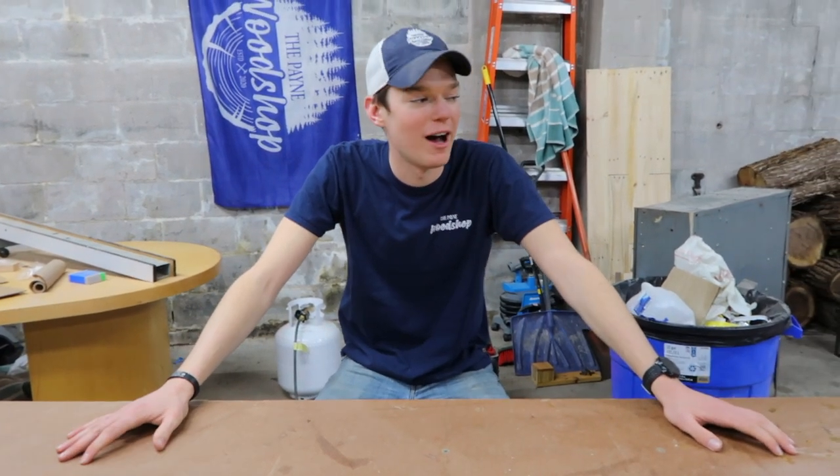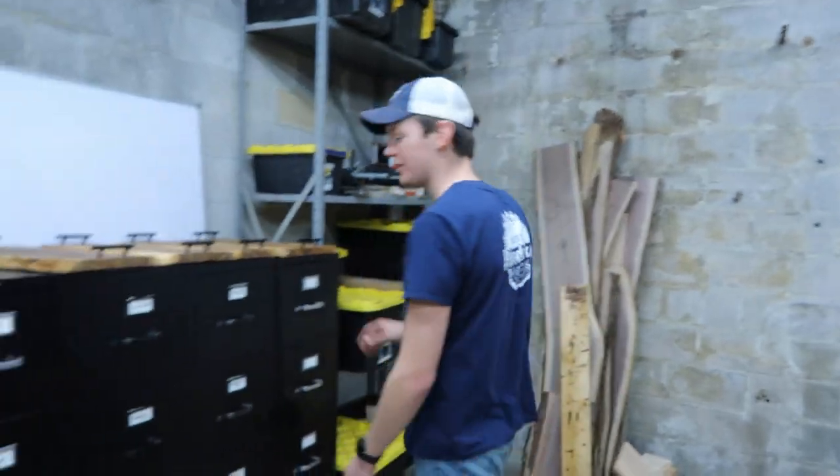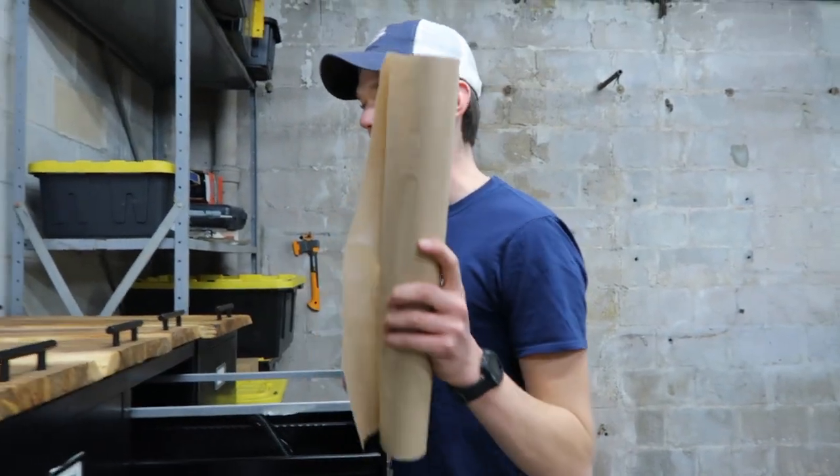Welcome to the first one-hour workshop. Today we are going to be making a paper towel holder. First things first, we got sketch it — paper, pencil, and Sharpie.